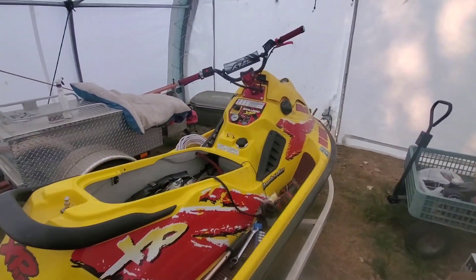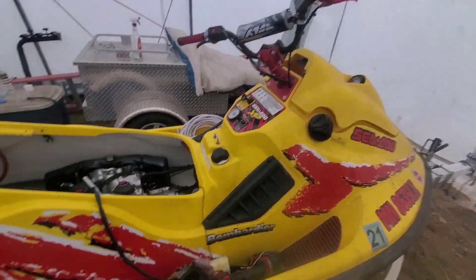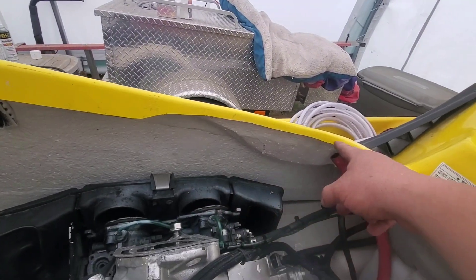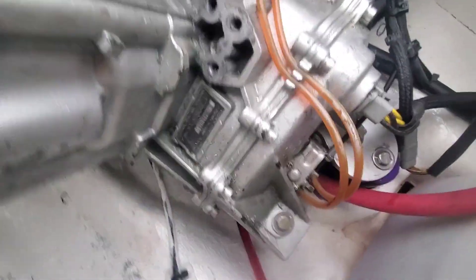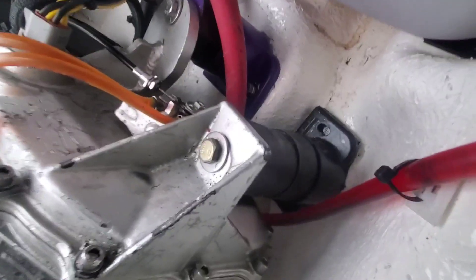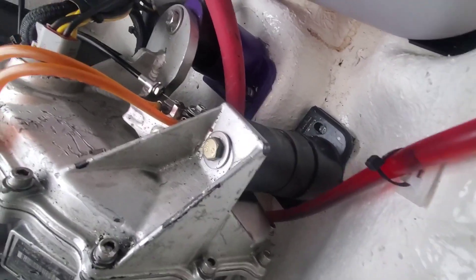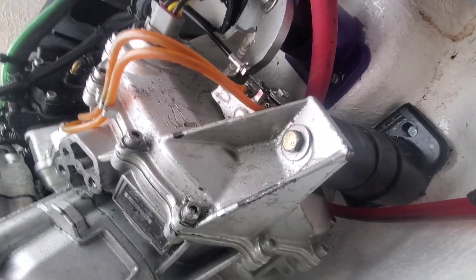Welcome back to the channel. I'm going to do a quick update on the 95 951. As you can see, we've got our cutout right here, sanded down. I added a body lift with the stock mount just to add extra cushion, and I put some hydroturf underneath it so it's not bolted — it's just giving the engine extra support.